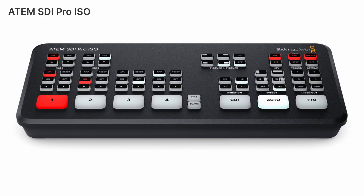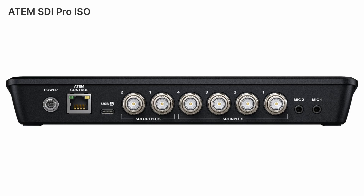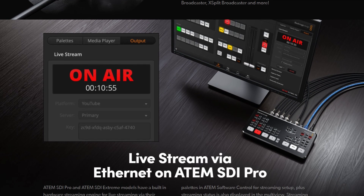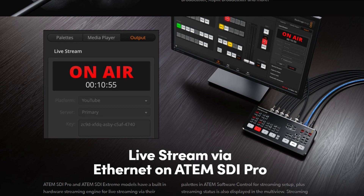Next up, we have the ATEM SDI Pro ISO. It seems like the next step up, allowing for recording and streaming your production. It has the same four SDI inputs and two SDI outputs, but it also allows you to record up to five channels of video — the four SDI inputs coming in, plus an additional fifth recording of the program mix you're creating. From there, you can also send the program feed to an RTMP destination like YouTube or Twitch, and stream directly from the box itself.